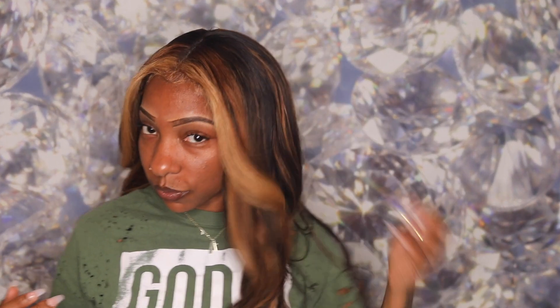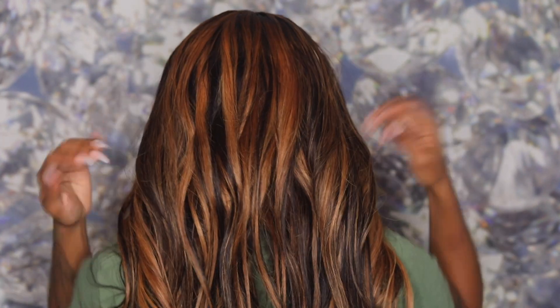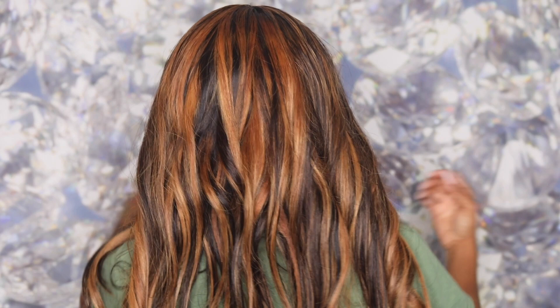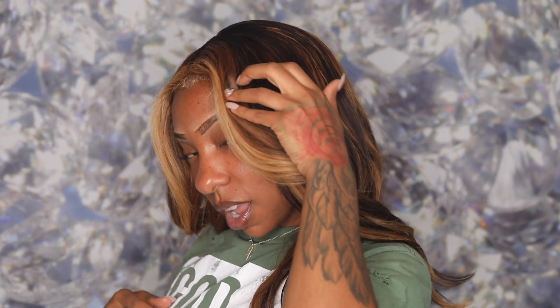Hey trendsetters, it's your girl Deanna Nicole. Welcome back to my channel. Today I am bringing you this tutorial on how to do these beautiful color highlights. I'll also be showing you how I use my sewing machine to make this wig and the process I went through to get these different color browns. So just stay tuned and keep watching.